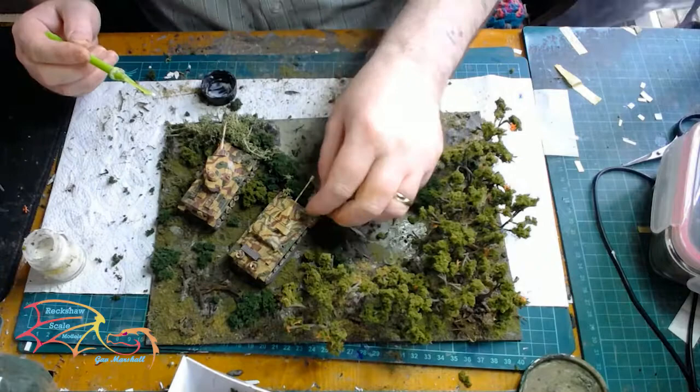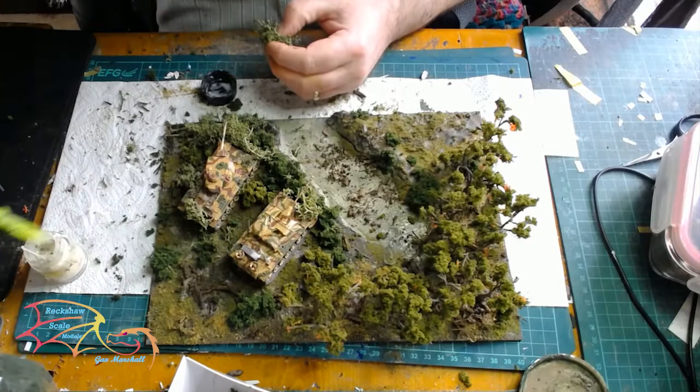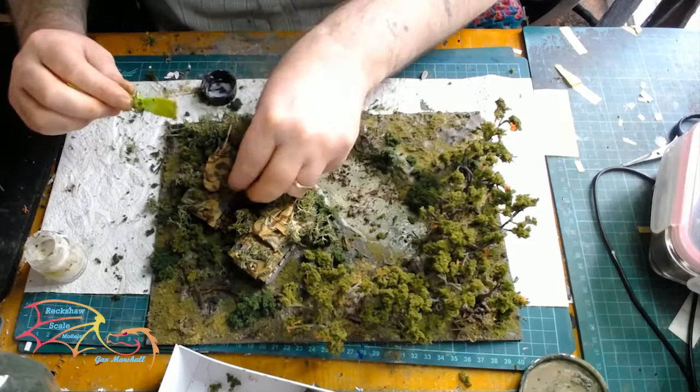I'll carry on placing bits and pieces on the tank to break up the shape — that's the whole point of camouflage, breaking up the shape rather than just blending. You want to make sure it doesn't look like a big square metal box, and that's the whole idea of camouflage if you're ever actually trying to do something like this.